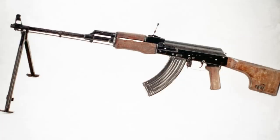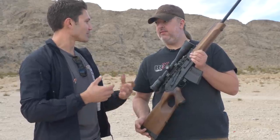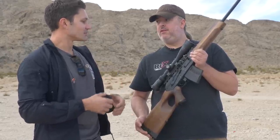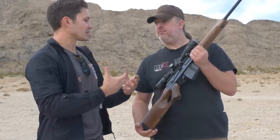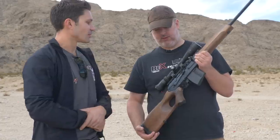For a lot of people watching who have no idea about AKs — RPK versus standard receivers, milled versus stamped — in layman's terms, what makes this a uniquity as far as AKs go?